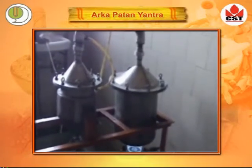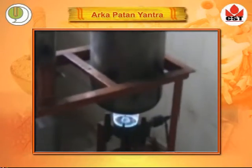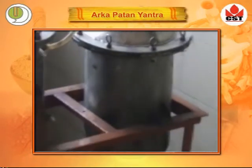Plants are kept in a jar to which very low heat is provided. Add 10 times water. Heat over a low flame.